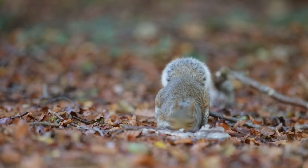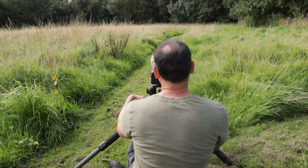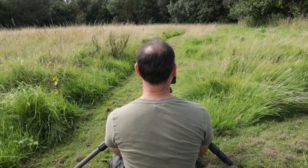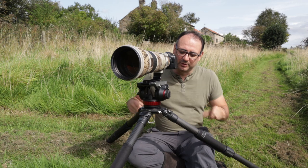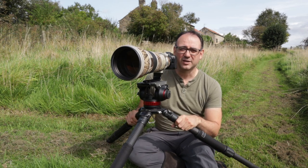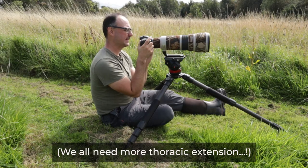Tip number eight is for when you're sitting or kneeling down for low-level work. I'll sometimes have the tripod legs spread wider and sit in between two of them. The only problem is it can get really uncomfortable — just sitting there like that, your back and lower back can get quite sore. I find it's more comfortable to rest my hands on the tripod legs or even on the camera, as that just relieves a little bit of tension on your back.